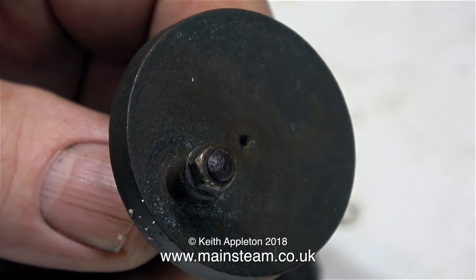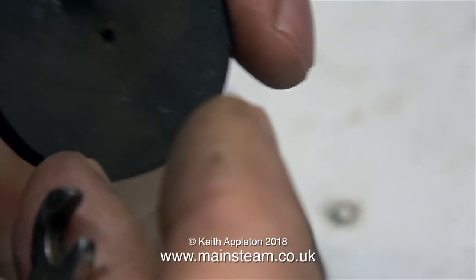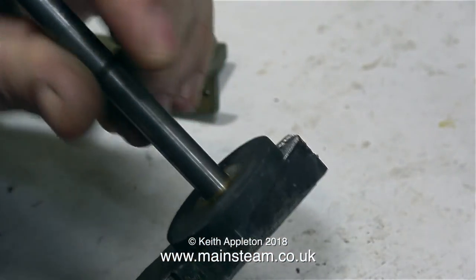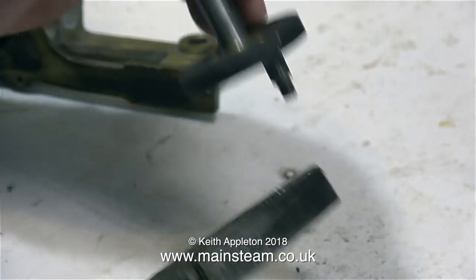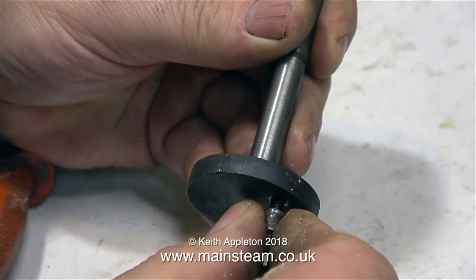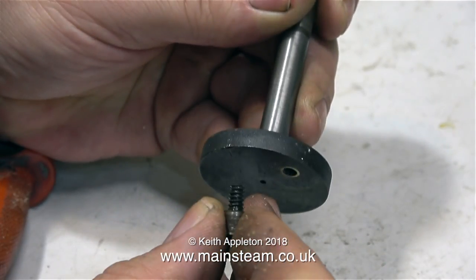This is the crank web disc, and as you can see it's in a bit of a state. At first I thought it just looked very rusty, but on closer inspection I realised the crank web is made from brass — I don't know how it managed to get that colour, but that's not a problem, it would clean off. The crank pin itself is made from steel, and indeed that is very rusty.